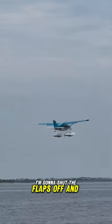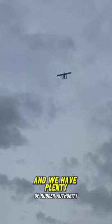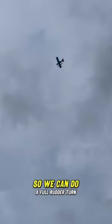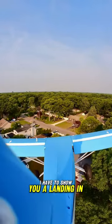Now I'm going to shut the flaps off and show you that 4S power system really pulling this thing into the air, and we have plenty of rudder authority so we can do a full rudder turn. But listen, I'm not going to keep you guys hanging — I have to show you a landing in front of my house.